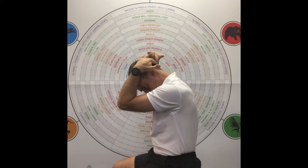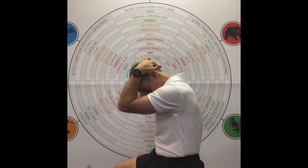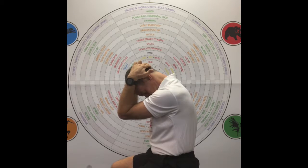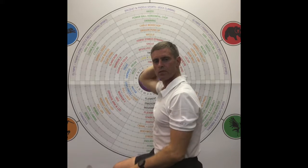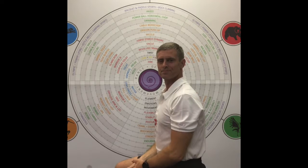The stretch should be right at the base of the skull and down the back. Sometimes you might feel it in between the shoulder blades. This stretch is part of the posterior line.